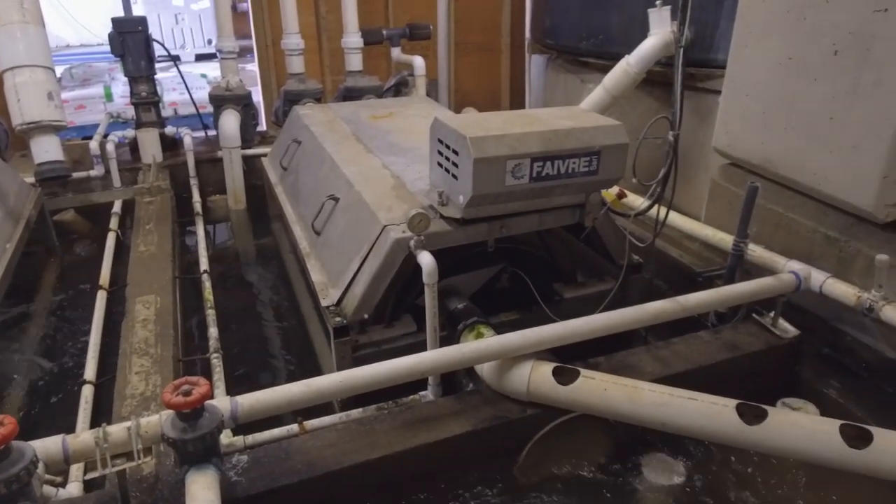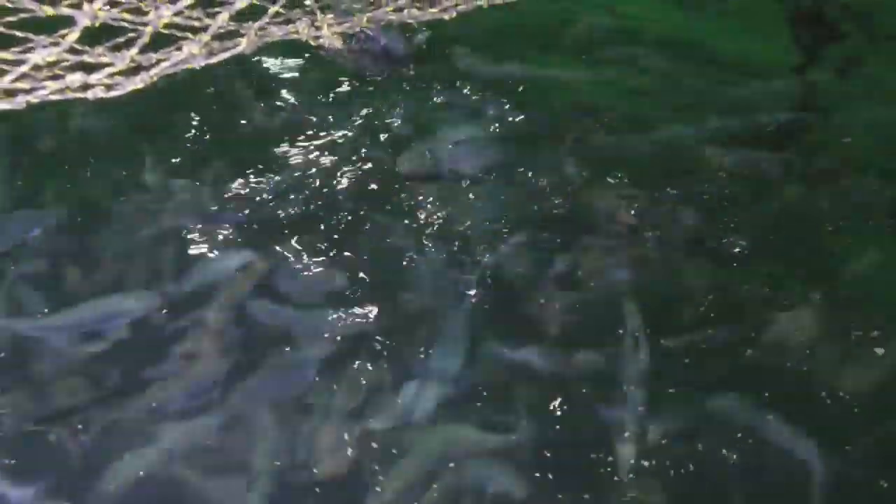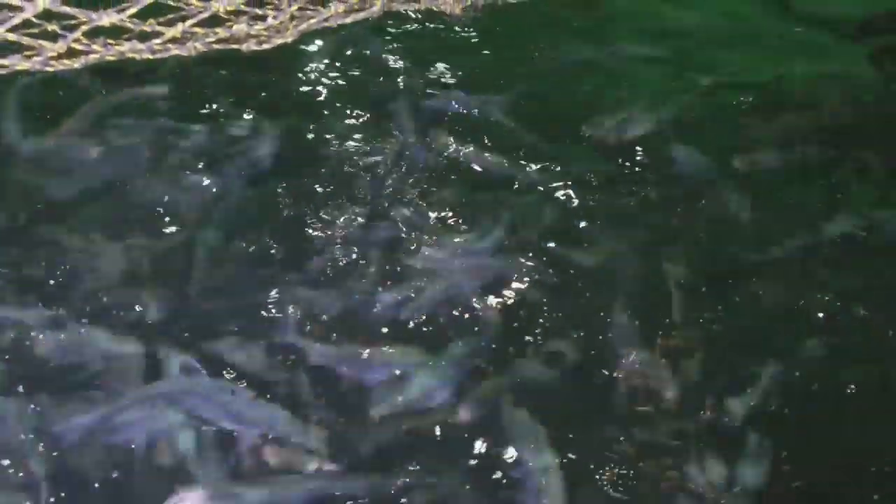We recirculate about 95% of the water. That's called a RAS system — a recirculating aquaculture system. What that maintains for us is the ability to control, clean, and give the salmon the type of water quality they need.